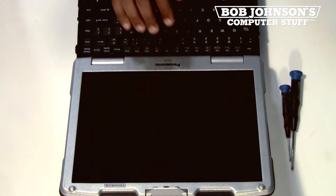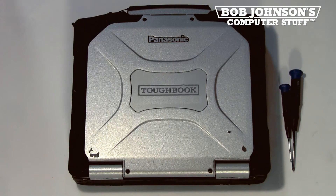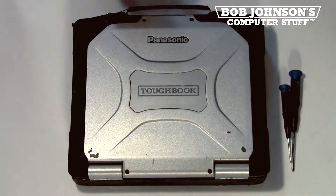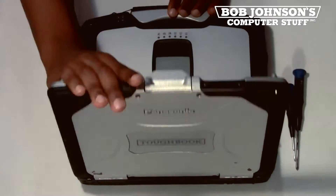To replace the LCD screen you must remove the rear screen bezel, as well as the hinge covers. First, you need to open the display.